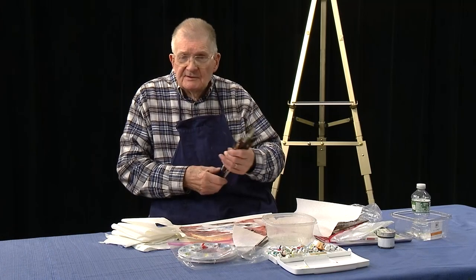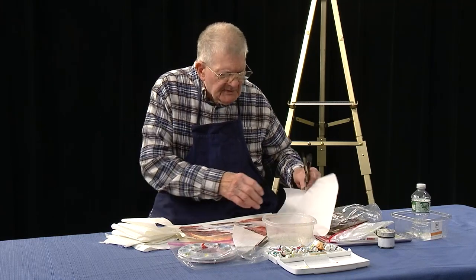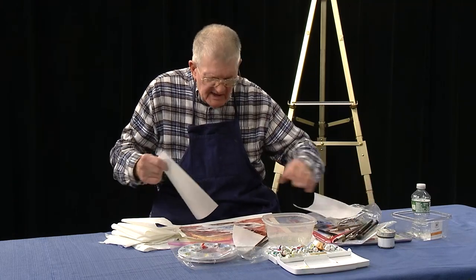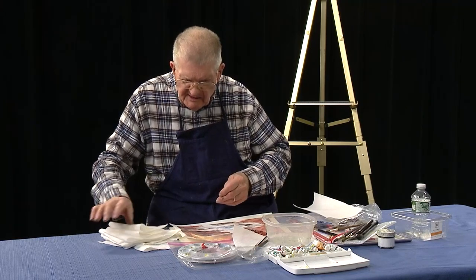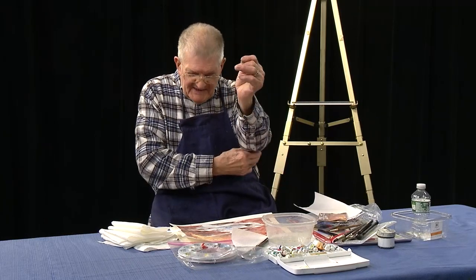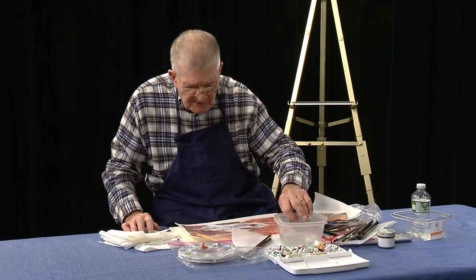Welcome to Watercolor Studio 42. Today I'm just going to spend a couple of minutes here working and touching up the painting I started last time. It may have been last time — I kind of lose track, but this seems to be the most recent one I've worked on.